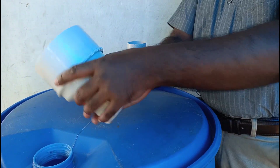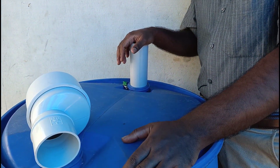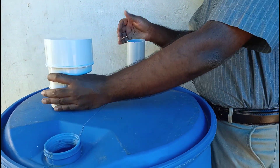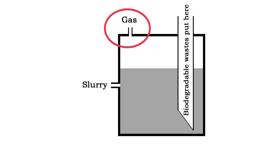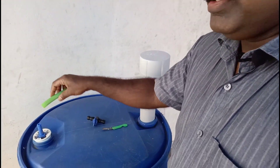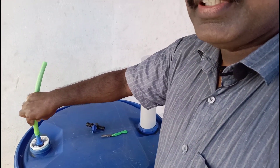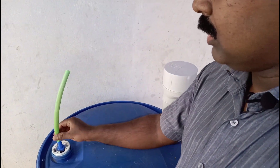I'm going to use this as bio-degradable waste. It's very easy to use. This is the pipe. This is the gas. We can fit the pipe here. This is the valve.